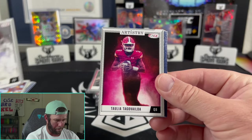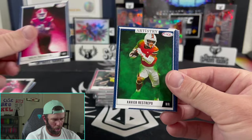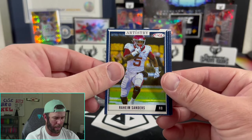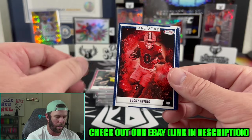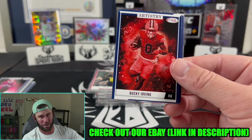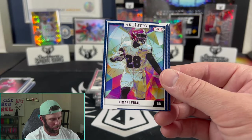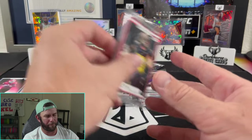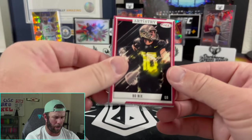Speaking of auctions, guys, we have some massive cards right now over on our eBay. If you haven't checked out our eBay recently, go check it out. We have an on-card auto out of Spectra PSA 9 — Anthony Richardson out of 25. Big card right now over on our eBay. Those will be ending on Sunday, so definitely go check those out.